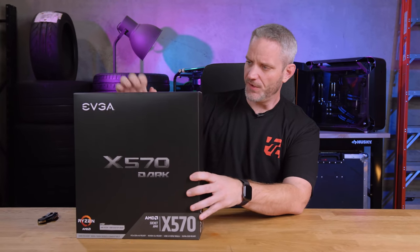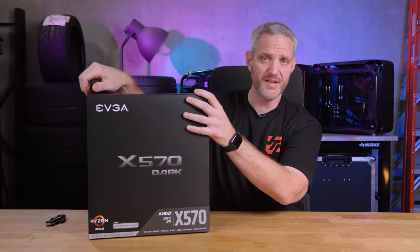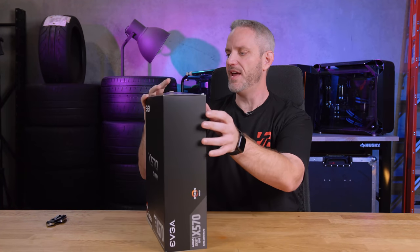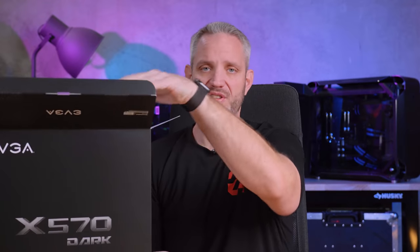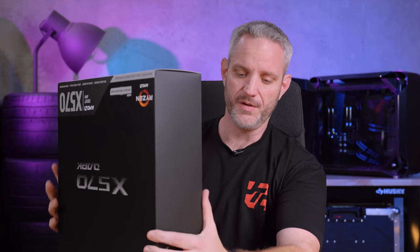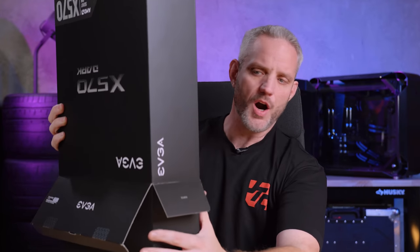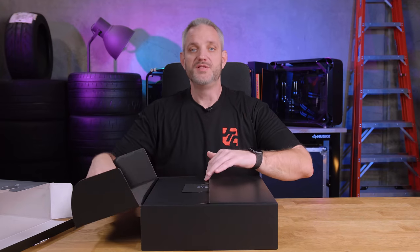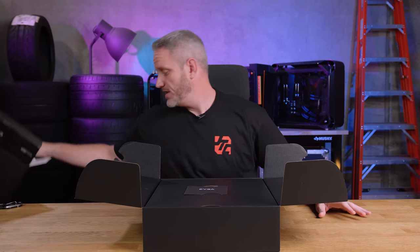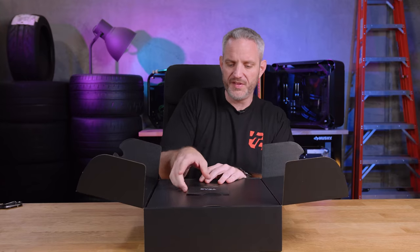What we're going to do today is open it up, take a first look, and boot it up to check the BIOS — because I'm most curious about what options we get there. The Dark boards have always been about XOC, whether it's X299 or Z590 Dark, and now potentially X570 Dark. The philosophy is unlocked: you can turn off all the checks and balances, and if you want to push your stuff to the limit, go right ahead.